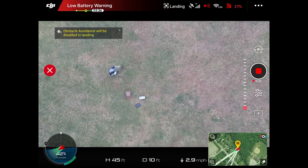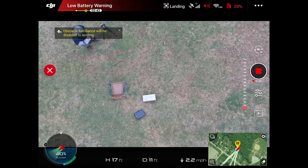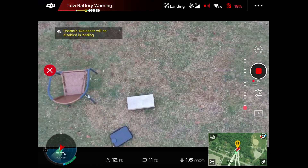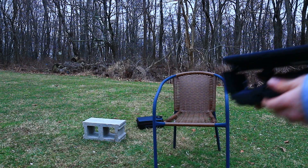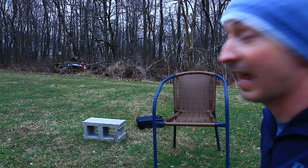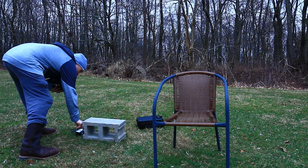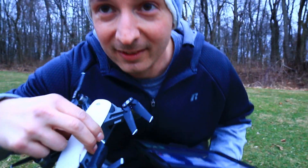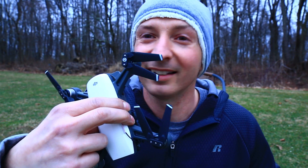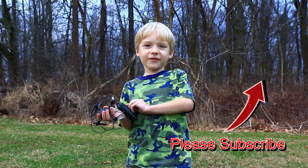Alright, so interesting — that time it actually said on the screen 'precision home point landing recognized.' And that time it's way closer. Oops, pushed the stick sideways and hit the block — it's all good though, blades are still intact. Two scrapes on the edges though, that sucks. Please subscribe to my channel, have a great day, bye!